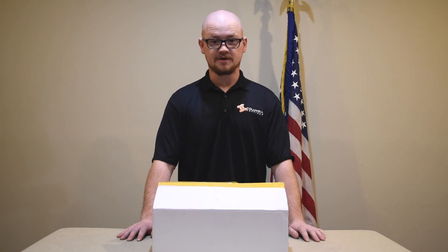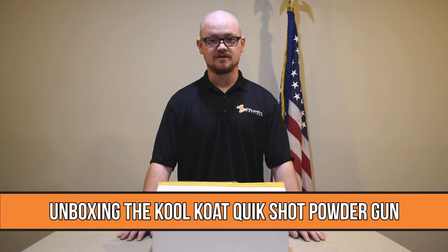Hey everybody, this is Austin from Columbia Coatings and today we'll be unboxing the Quick Shot gun.